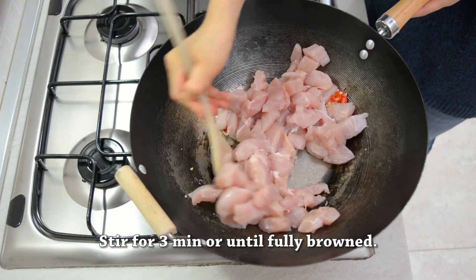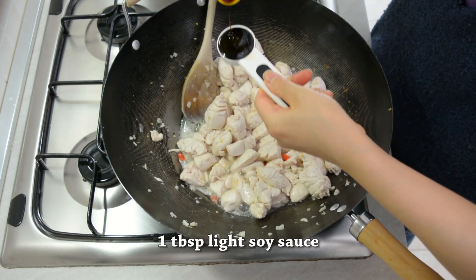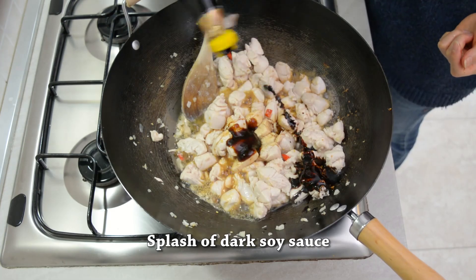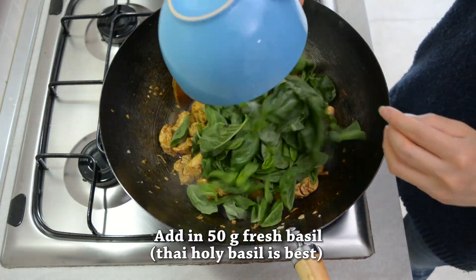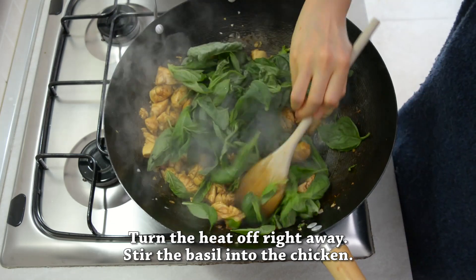Then we're going to add light soy sauce, oyster sauce, dark soy sauce, and sugar, and stir fry for 30 seconds. Then we're going to add in our basil and turn off the heat, stirring the basil into the chicken.